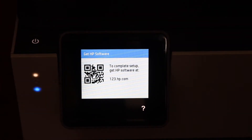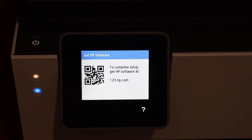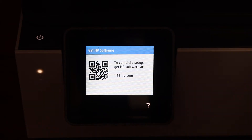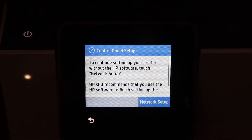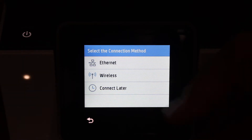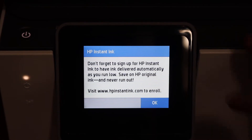On the next screen it says to get the HP software to do the setup — you can do that, or simply skip it and press the question mark. The next step is to click on the network setup. You can do the wireless setup now, or if you want to do it later just click the connect later button, then click OK.